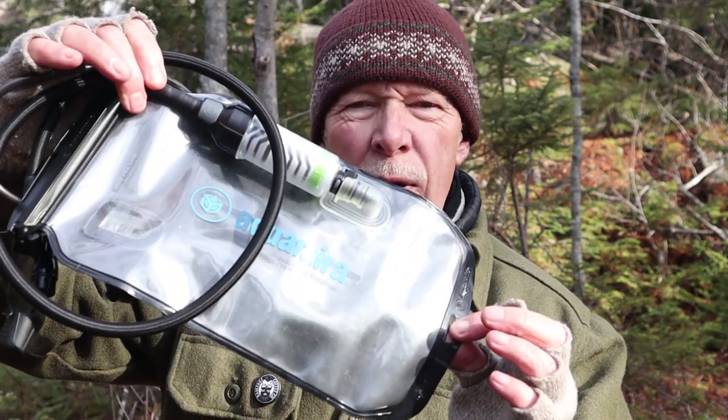I have another water filter I want to share with you today, but this one is a little different than anything I've shared with you before. This time it is going to be the Aquamira Pressurized Water Filtration System. If you're interested, keep watching.